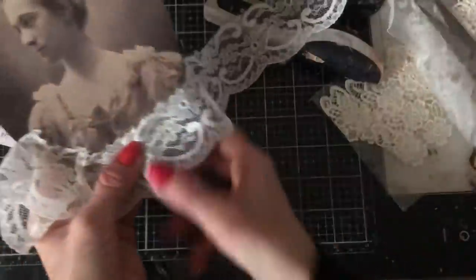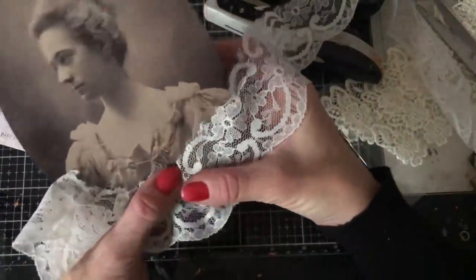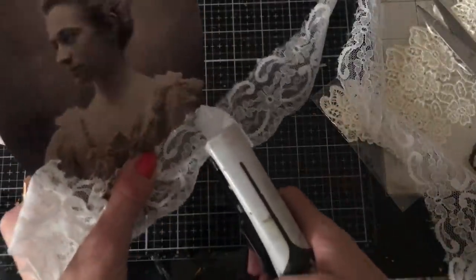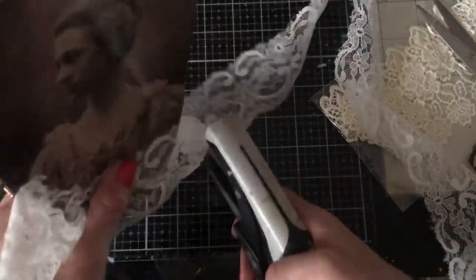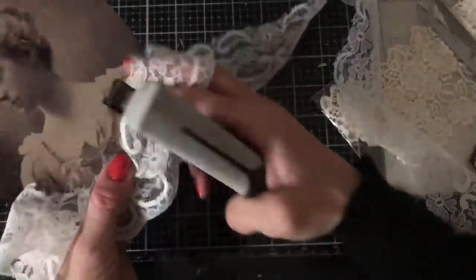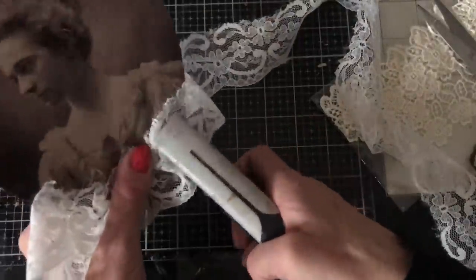I thought this would look absolutely awesome either as a topper. It's really dark — I can only apologise for the dim light in here. It's a really, really dismal day.